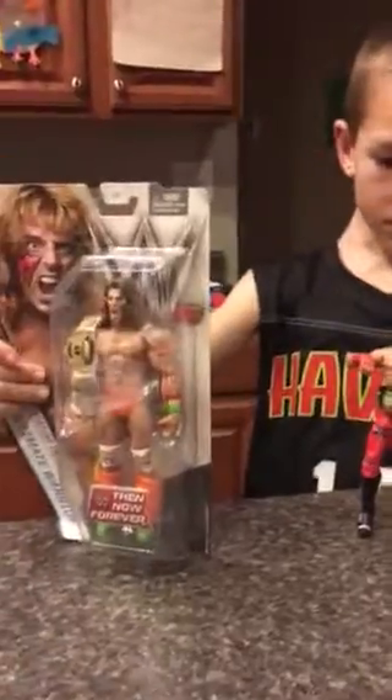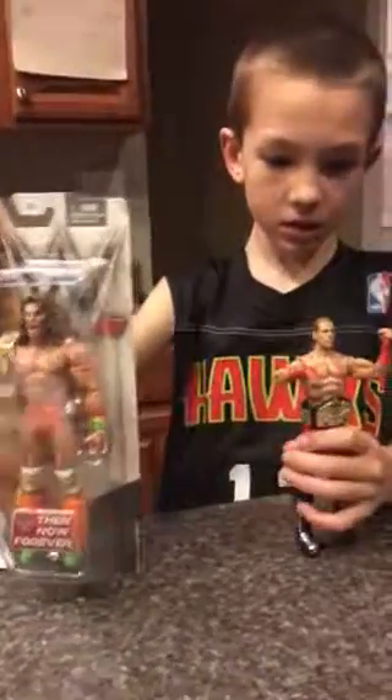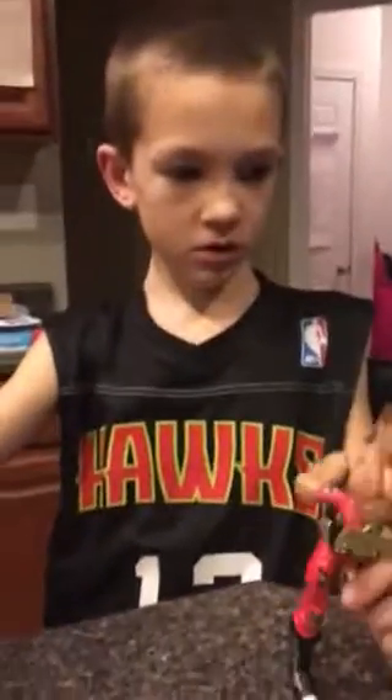Hey guys, we will be unboxing the Ultimate Warrior with D&D, and why are these two things here is because I'm going to compare this one with this one, and I'm going to compare my other Ultimate Warrior figure.